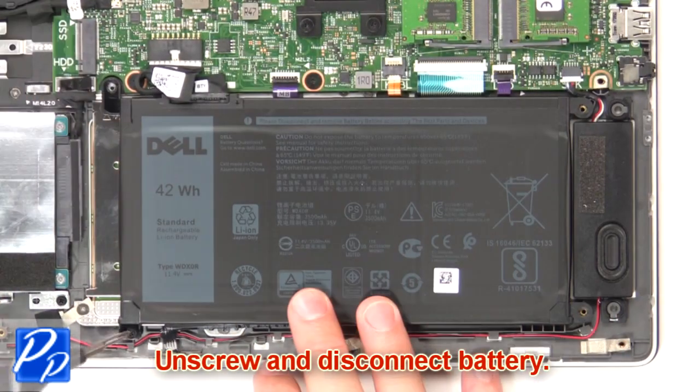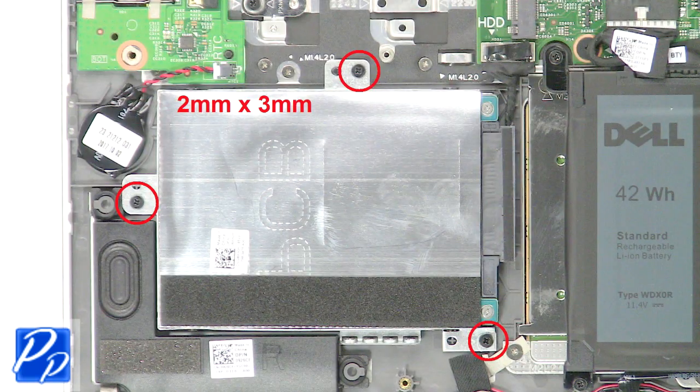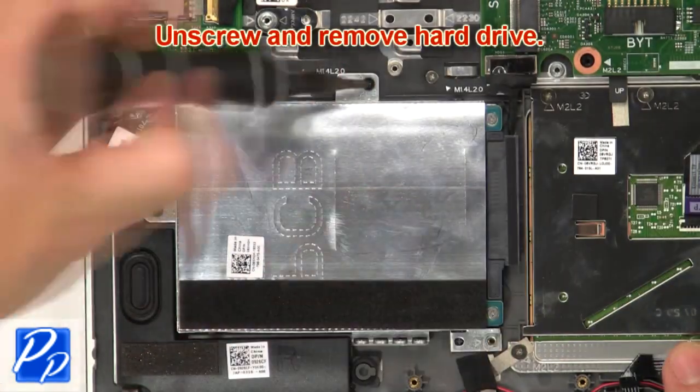Now unscrew and disconnect the battery. Then unscrew and remove the hard drive.